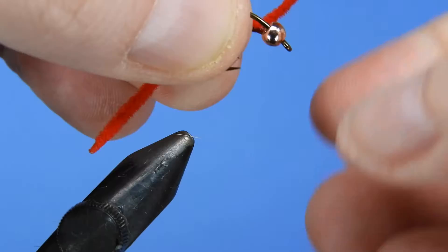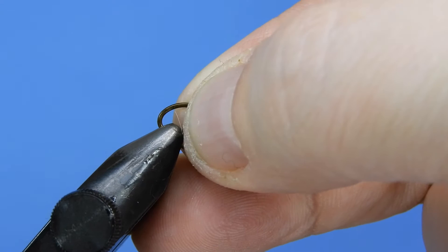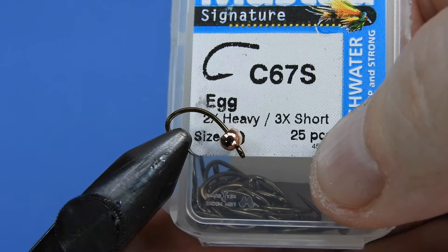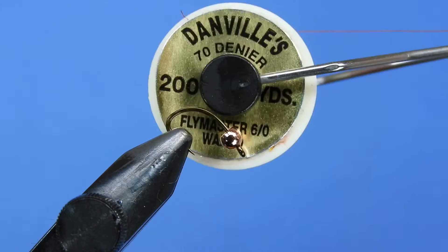Thanks Mike. Let's get a fresh hook in the vise. Today we're going to be using a Mustad C67S — it's a shorter egg hook. I find it really great for worm patterns as well as eggs. I've tipped it in the vise jaws and we're going to adjust that a little bit later, so I can get my thread wraps deep into that bend and attach my worm material there.